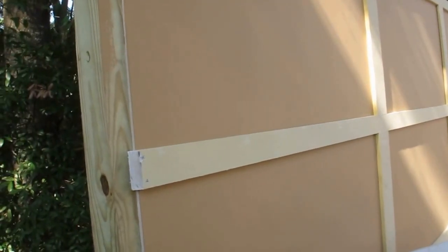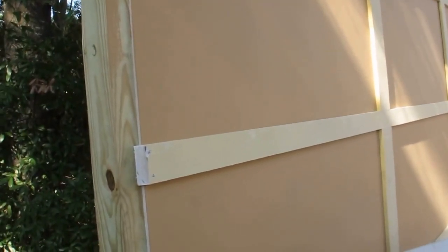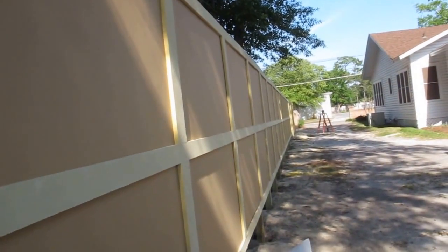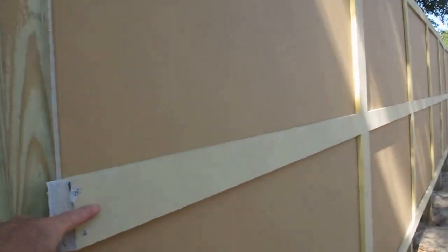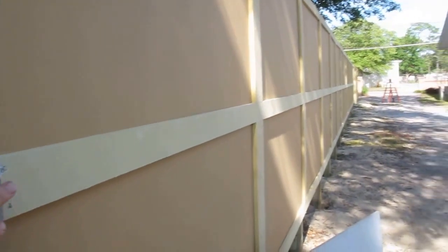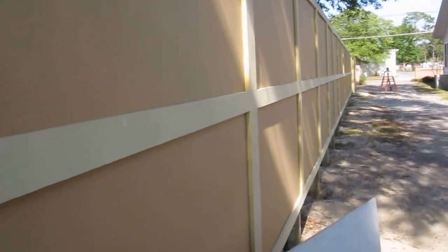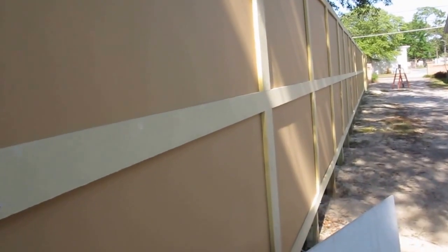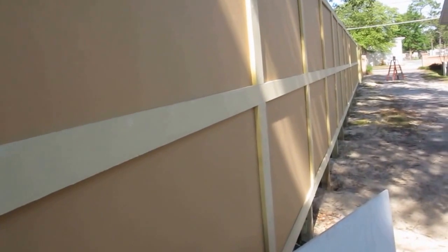The trim is then put on top of the hardy backer. As you can see, it's on top, middle, and bottom. The gap is in the middle, and on the back side of this fence there's a duplicate of this, so it sandwiches between the two boards and gives it rigidity so it doesn't wobble or move.